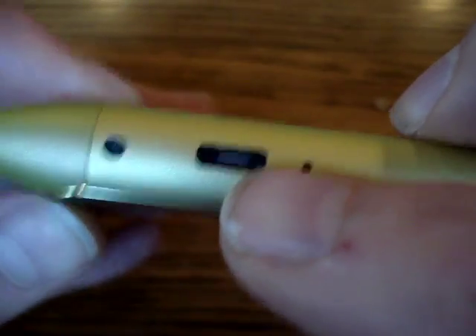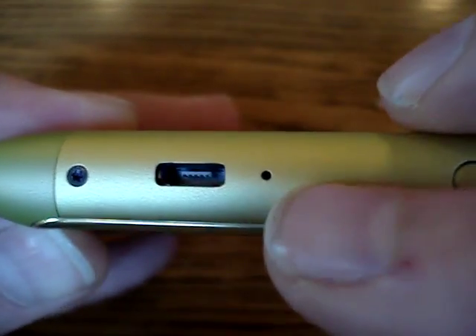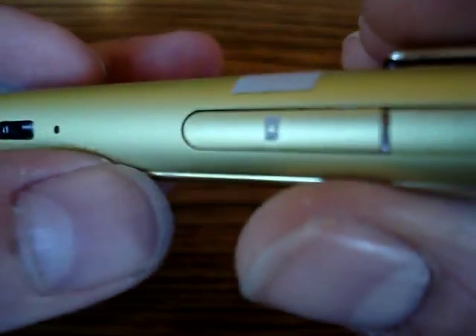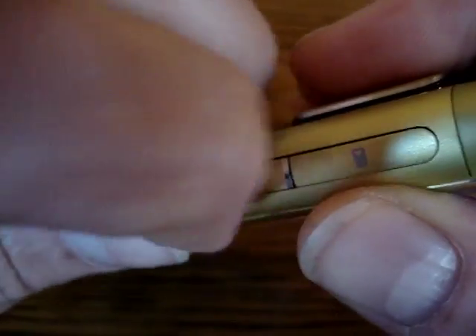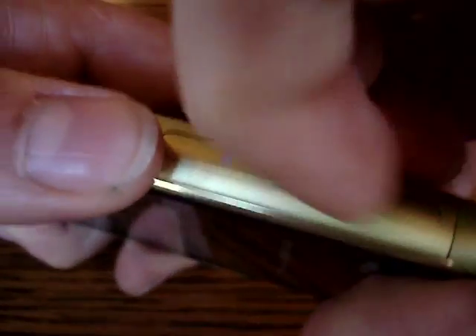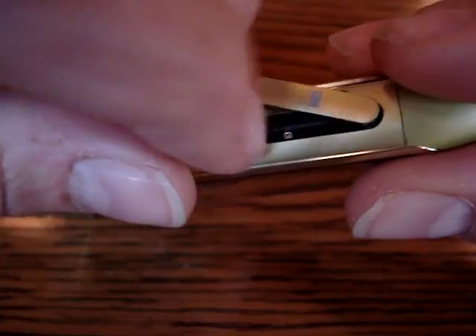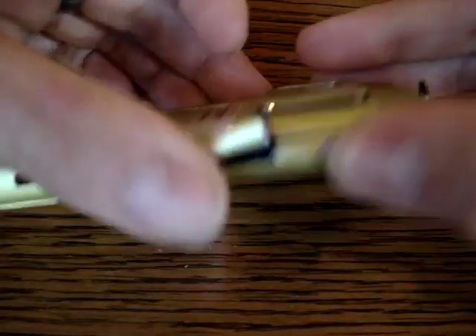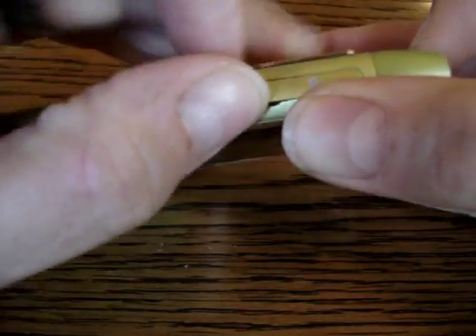One of the screws for the battery door is down here, and another screw. There's also a USB port which is USB On-The-Go compatible, allowing you to plug in small hard drives and flash drives directly to the device. And here you have two slots — there's an SD card slot and a SIM slot.